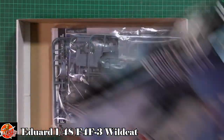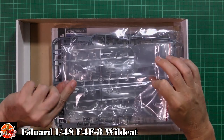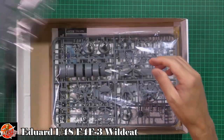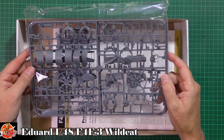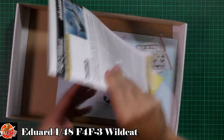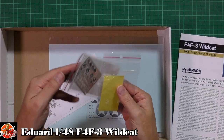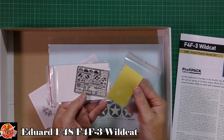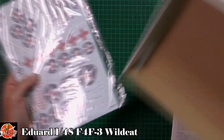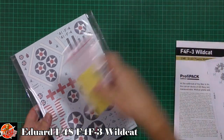In the box we are greeted by a zip bag with the clear parts, very nice. We've got wings, and the fuselage halves, the front end, some formers and other bits in another bag - so three sprues in there. We've got a really nice construction booklet. Obviously this is the Profi Pack, so you do get colour photo etch, a die-cut mask set, a small correction sheet, and a huge set of decals - two lots in there.